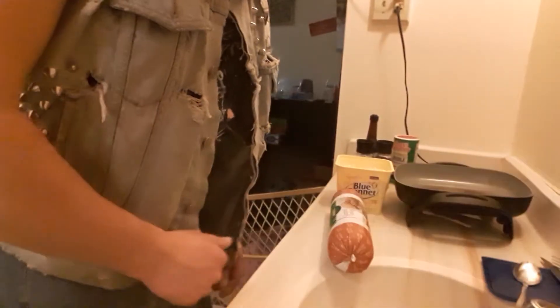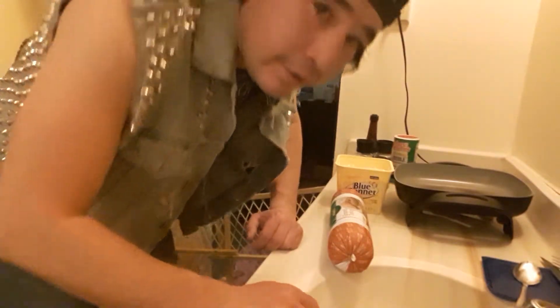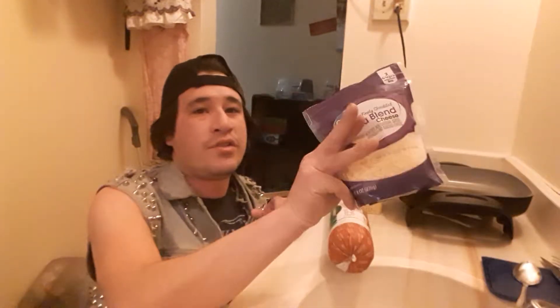Some of the stuff I was gonna use is frozen because the refrigerator we're using is really small — the fridge part is really close to the freezer, so a lot of the time stuff on the top gets frozen. The ground beef, cheese, and lettuce are all frozen. Frozen lettuce tastes terrible but we're gonna see how well it works. I've already got the skillet heating up to cut down on time.